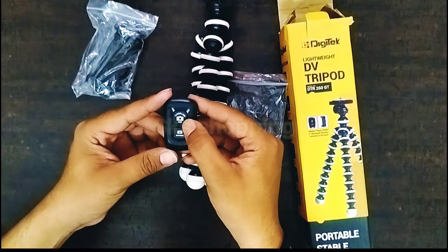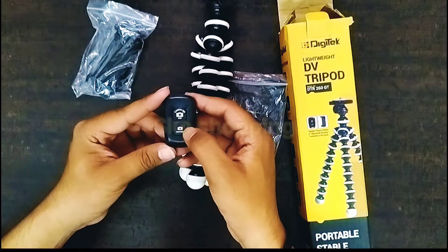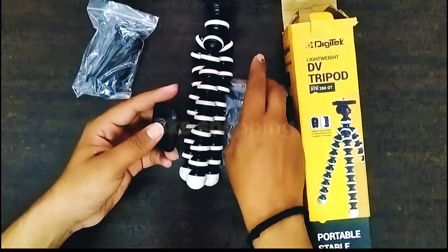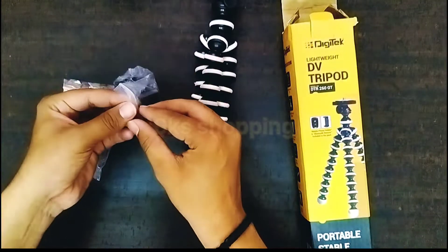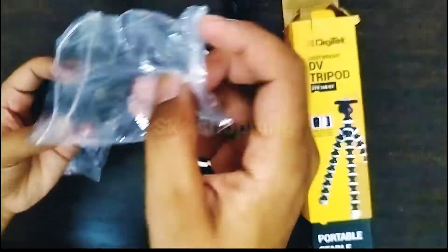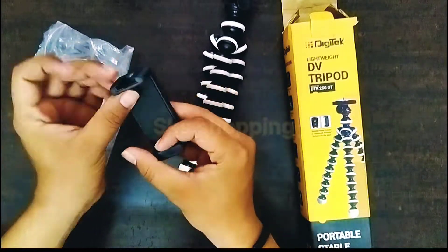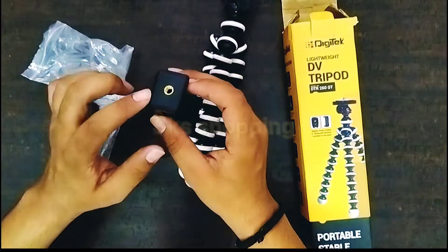Remote में दिया गया है camera button, iOS का button, और Android का button। इसका demo आगे देखाएंगे कि कैसे इसको mobile से connect करते हैं। अब हम mobile phone holder देखते हैं — इसकी quality काफी अच्छी है। आप देख सकते हैं इसमें दो holding points दिये गए हैं।